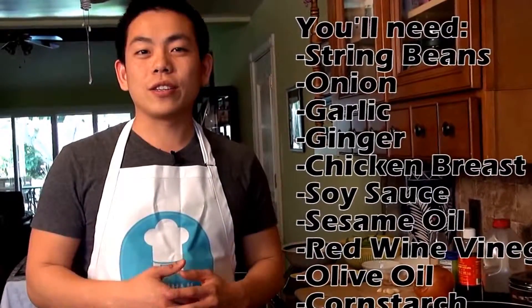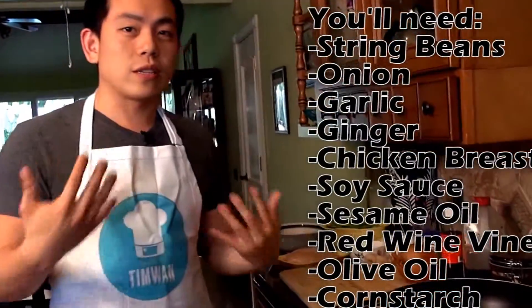Hi, welcome back to my quick fire series. Today I'm gonna be making a really delicious chicken and string bean recipe. Let's get started.